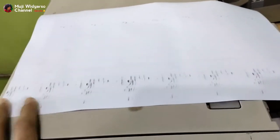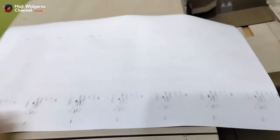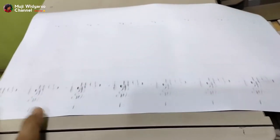Ini dari developing unit yang mungkin pada bagian developing unitnya menggumpal. Ini perkiraannya karena sebelumnya toner yang saya gunakan berbeda dengan toner sebelumnya. Jadi awalnya saya menggunakan toner A, kebetulan toner A itu habis, terus saya paksakan menggunakan toner B atau merk lain.